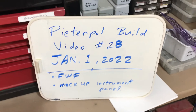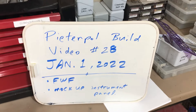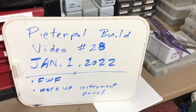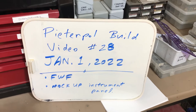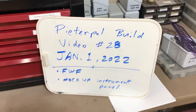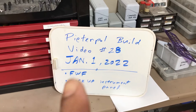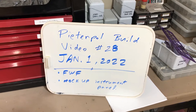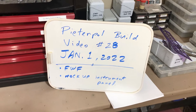Pete and Polb, Bill video number 28. Happy New Year's everybody. This is Bill video number 28 — I think I messed up last time and put video 26, but anyways, I'm not a professional videographer. Today we're going to talk about firewall forward, all the stuff I've been working on since the last video, and I'll show you my mock-up instrument panel, which I just finished today. So let's head on out.